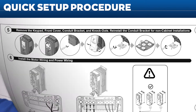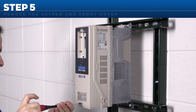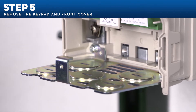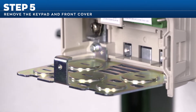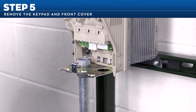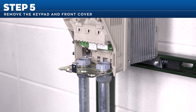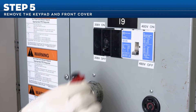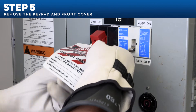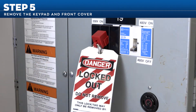Step 5 involves removing the keypad and front cover and reinstalling the conduit bracket for non-cabinet installations. Also remove the necessary conduit knockouts on the conduit bracket plate specific to your application. Confirm that all power sources are turned off and you have performed the correct lockout-tagout procedure before doing any wiring.